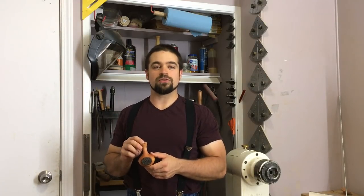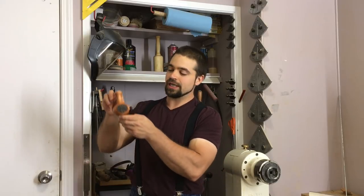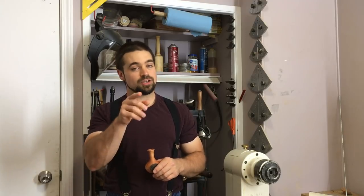Hey everybody, welcome back to my shop. I've had a very busy week this week so I figured we'd do a real quick skill builder project and do this little bud vase. But please remember this is not an instructional video and is meant for entertainment purposes only. Your safety is your responsibility. Let's get started.